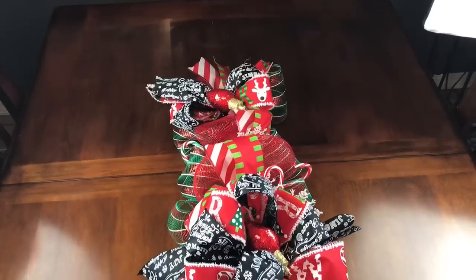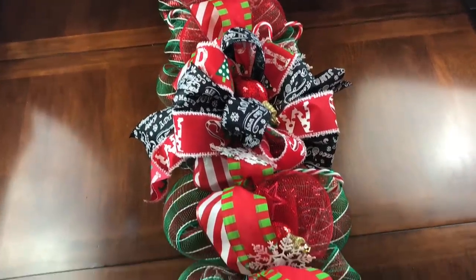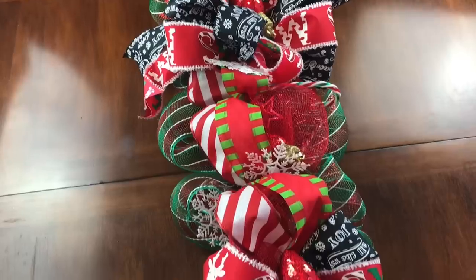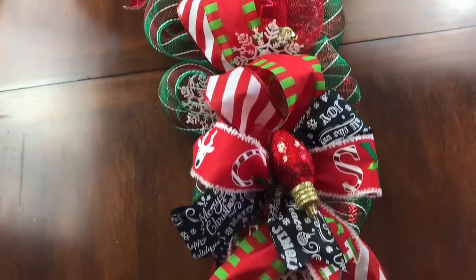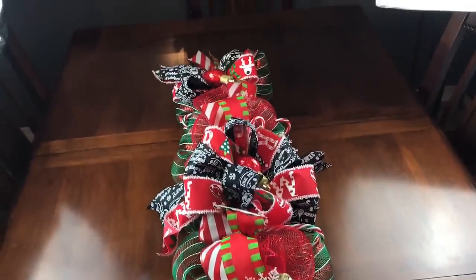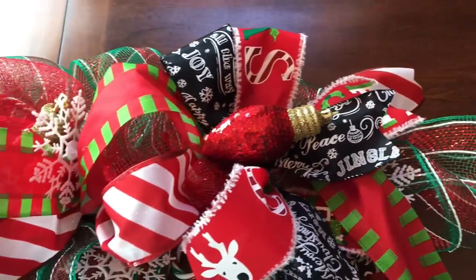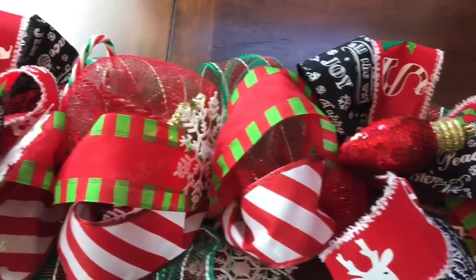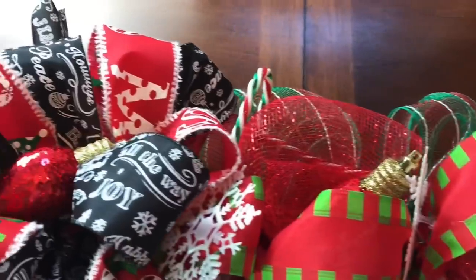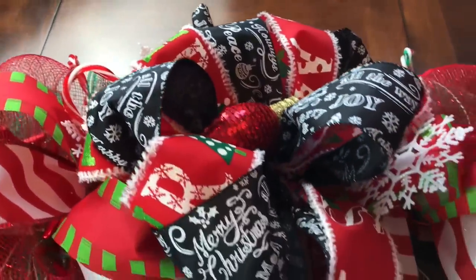This is how it looks on my table. This one matches my Christmas tree — several of you have watched when I added the ribbon to my Christmas tree, so you probably already know that. This is the one I'm going to be using this year on my dining room table for Christmas dinner. You can make yours with whatever color deco mesh and ribbon that you like.